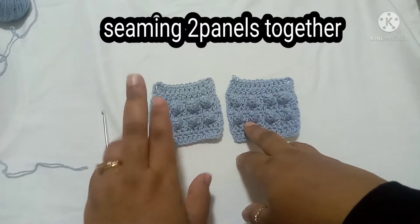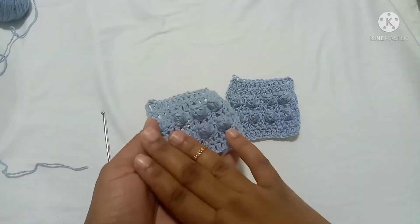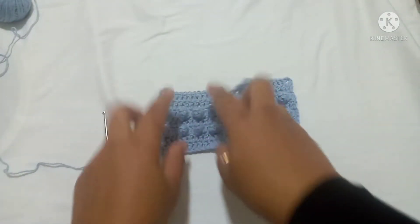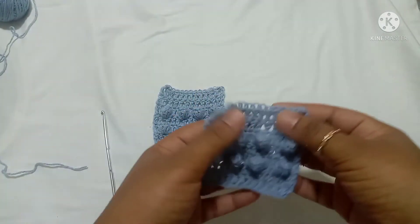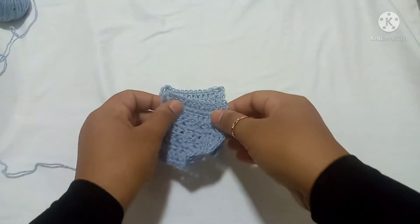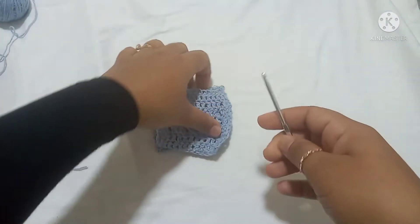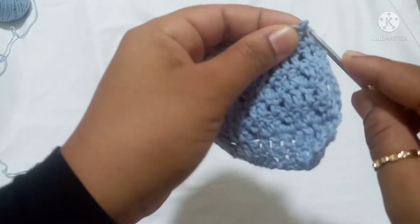Here we have our two panels. This side is called the right side, and this is called the wrong side. I'm going to put one panel with the right side facing us, and then take the second panel, turn it, and place it on top of the first panel with the wrong side facing us. After that, we have to insert our hook into the first stitch.